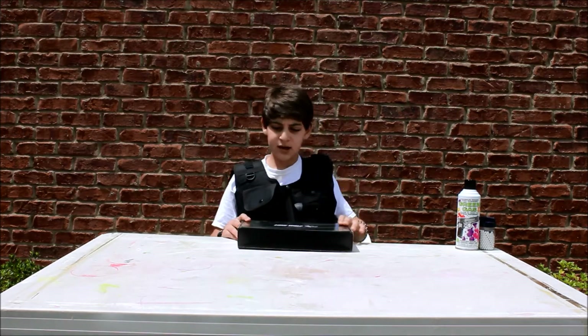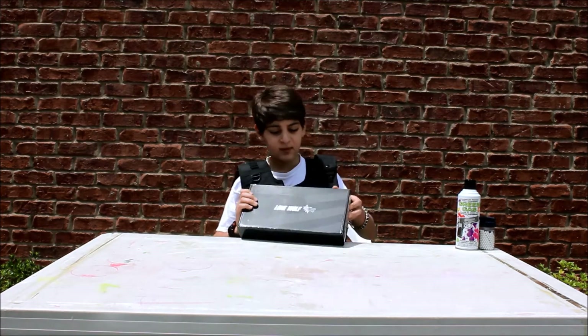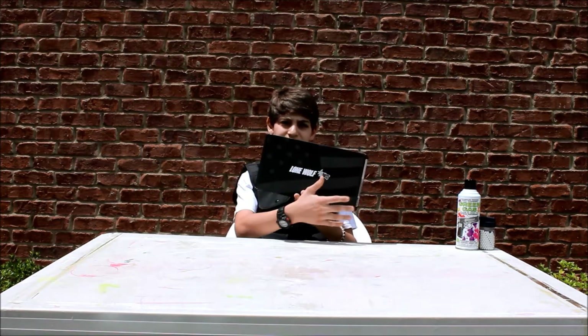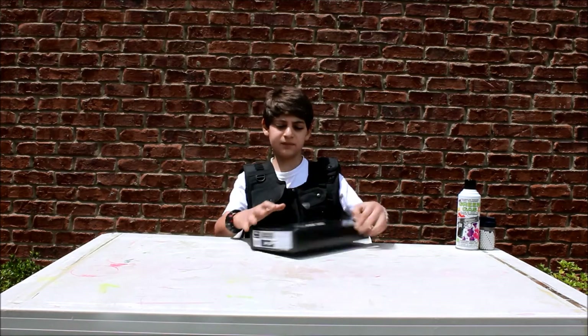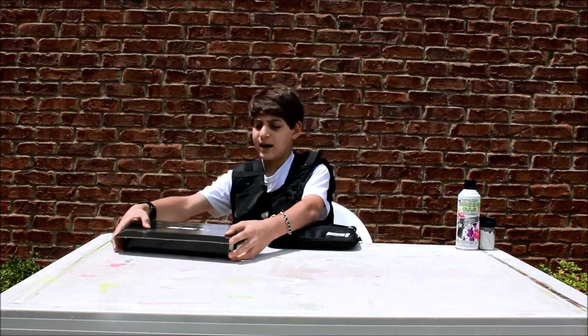Let's get right into this review. When you first purchase this gun, what you get in the box — which is actually a pretty nice box, it's black but it has kind of stars up here, an American flag on the front with stripes, black and white, and a nice Lone Wolf trademark on the front. When you open the box, the gun comes in this nice gun bag — a great little pistol bag.